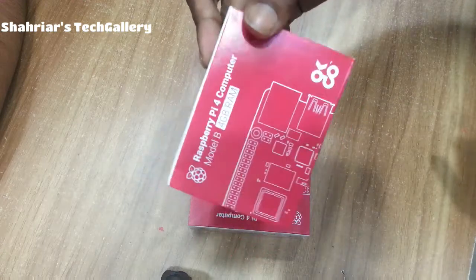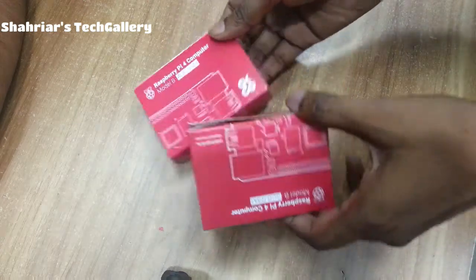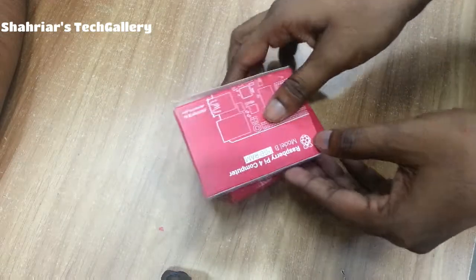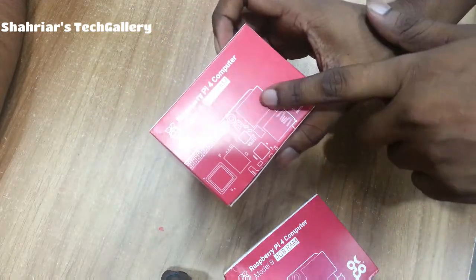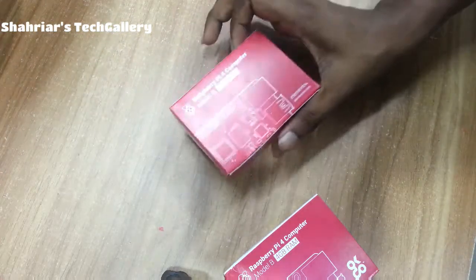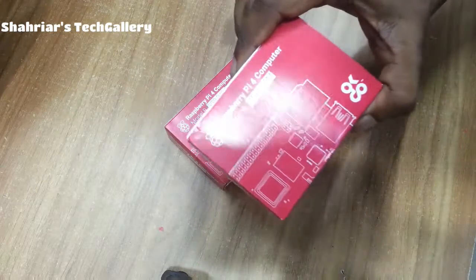If you want to share the Raspberry Pi, please comment and share in the description box. This is the Raspberry Pi 4 Model B.